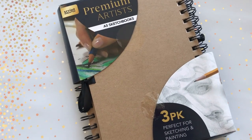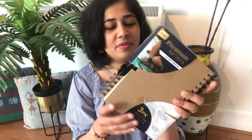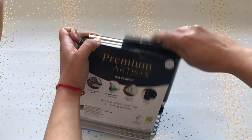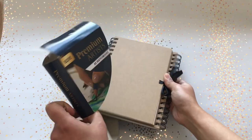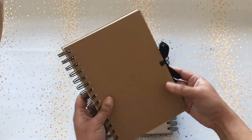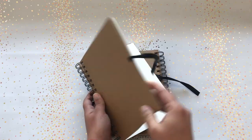Next, the item I bought is this premium artist sketchbook and painting book. I haven't opened it yet so I'll open it with you. It's three A5-size notebooks, which I think is really good for quick painting videos — I've worked on Instagram reels — so this will be really good for making small paintings and landscapes for short videos.